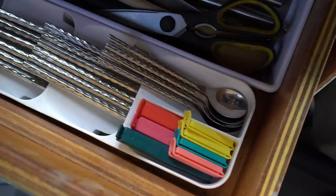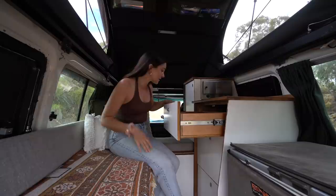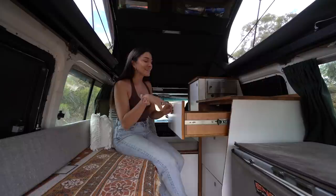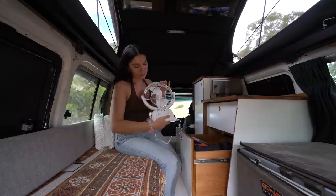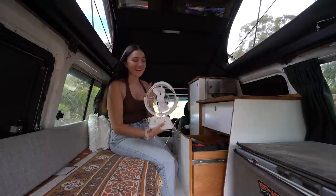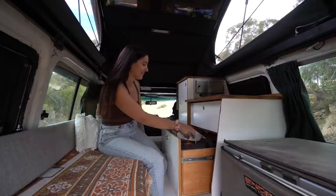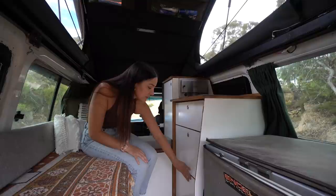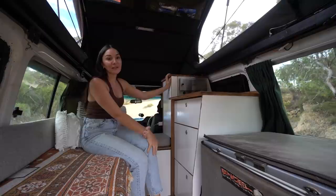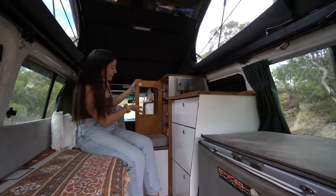We've got a new cutlery organiser I found online — the cutlery just slots in so you've got heaps more room for utensils and it's a lot more organized. The next two drawers down have electrical stuff and beach towels. There's also a new addition that Jack is obsessed with — new pillows — and the other one desperately needed replacing. Down here is just our little pantry storage with tin food to keep the weight low.